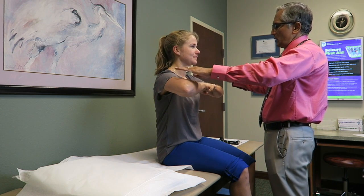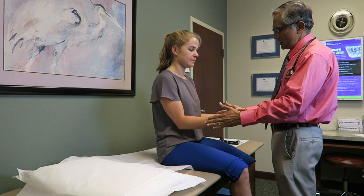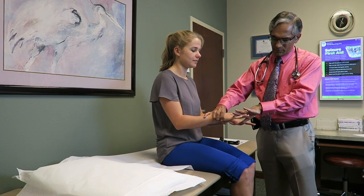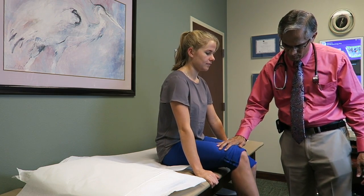Put your arm up there. Push up against me. Good. Now put your elbow by your side. I'm going to push you in, you push me out. Good. Keep your fingers straight. Push up. Good. Now hold the bed. Lift your knee up please. Push up against me. Push up. Good.